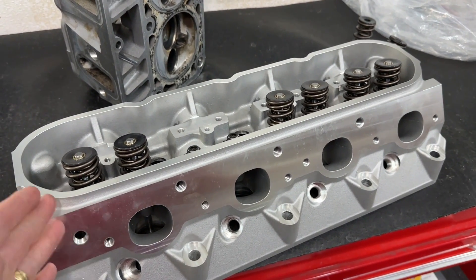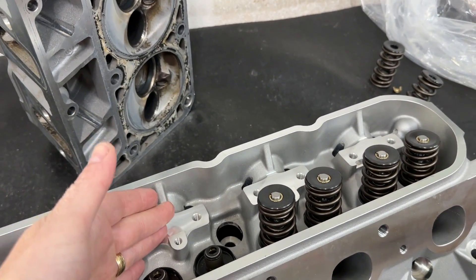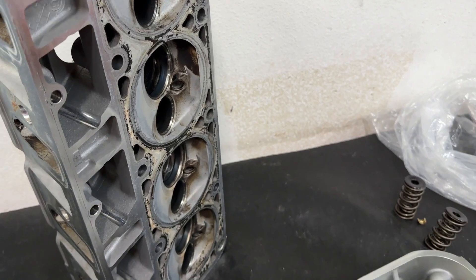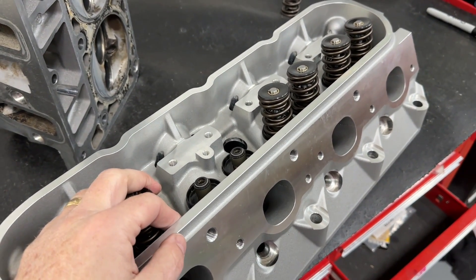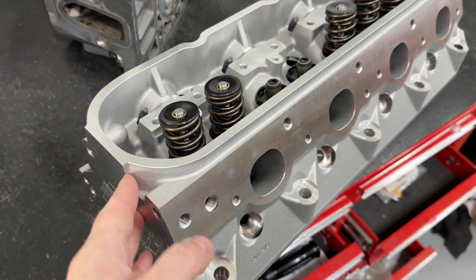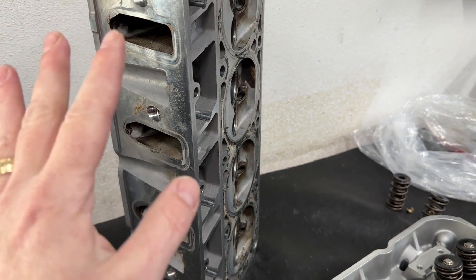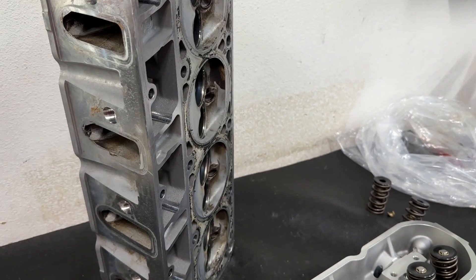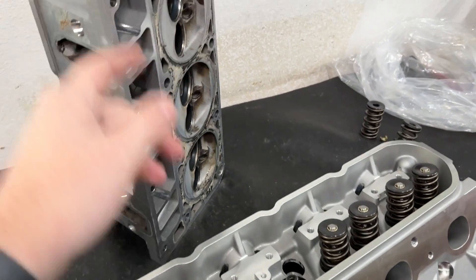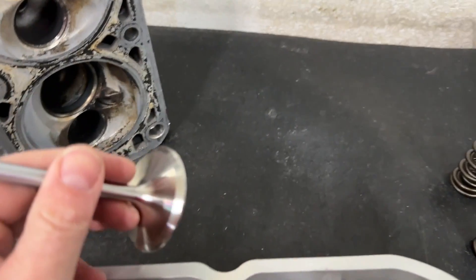That's $1,280 for rebuilt 243s, and these AFR Enforcers are $1,320. But these out-of-the-box outflow the rebuilt 243s — the 243s only flow around 250s, and you're about to see the AFR numbers are higher. It makes no economical sense to rebuild the 243s versus buying these, and no, AFR is not paying me to say this. Unless you already own the heads, already have no major problems, and already own the valvetrain kit, there's no reason not to use these.